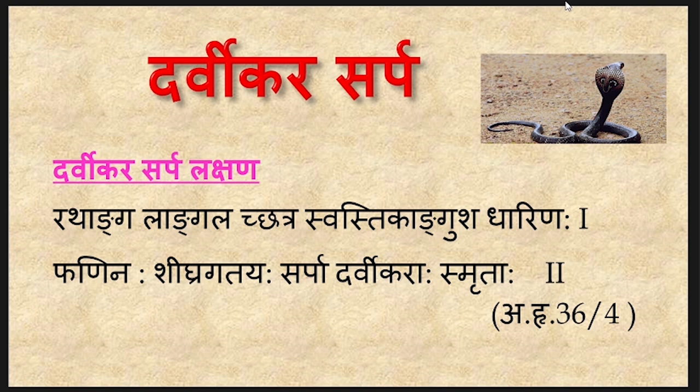The Darvikara Sarpa Lakshana include: Rathanga, Langala, Chatra, Swastika, Ankusha Dharinaha, Fani Naha, Shigra Gatayaha Sarpa, Darvikara Ha Smritaha. Those Sarpa which are Fani Naha — that is, possess a hood — and in the hood have different marks like Rathanga, Langala, Chatra, Swastika or Ankusha are Darvikara Sarpa. These Sarpa are Shigra Gatayaha, meaning they move very swiftly.